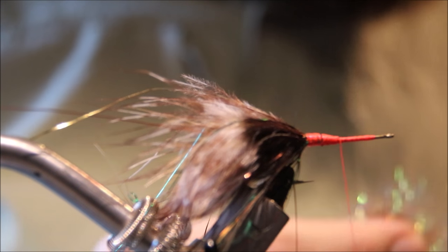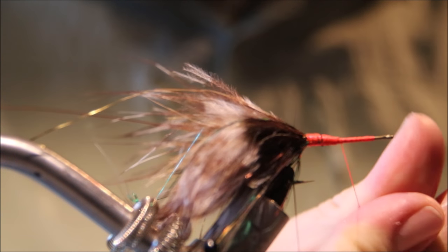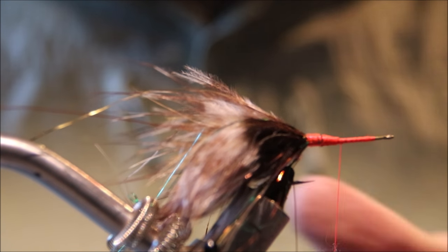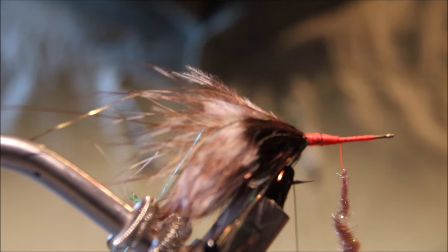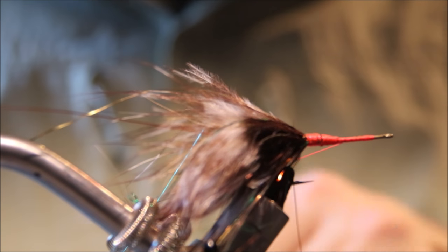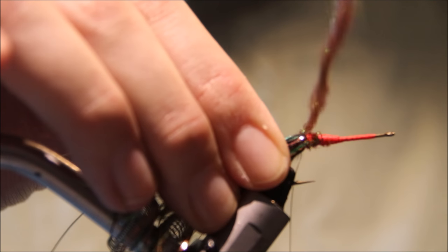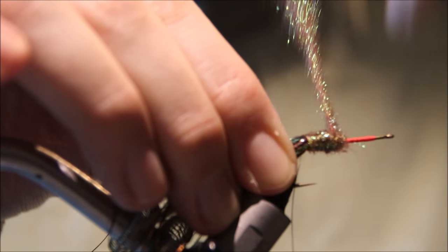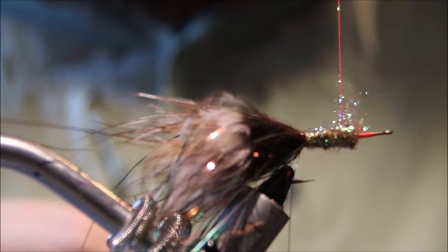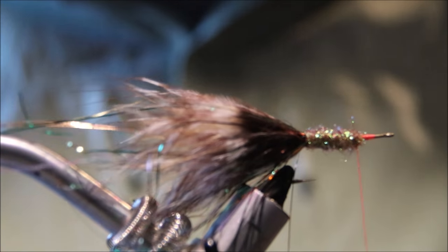For the body, I'm using pheasant tail coloured ice dub — you can put it in a loop or dub it as a noodle, doesn't matter, it's up to yourself. Get that on the thread. At this point you can sort of level out the body to compensate for the bump of the tail.